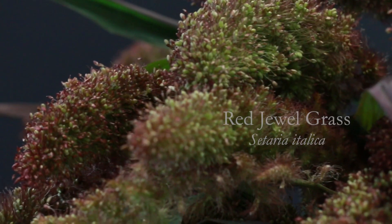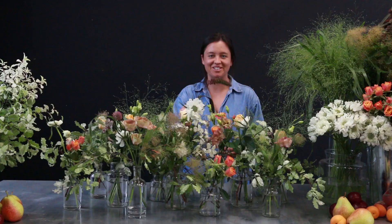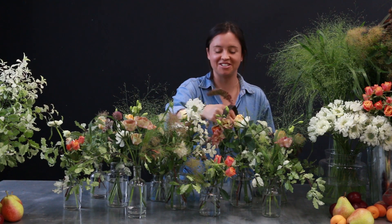Our last ingredient is the Red Jewel. It has sort of a tail-like shape to it which is quite fun and just adds another texture to your design.